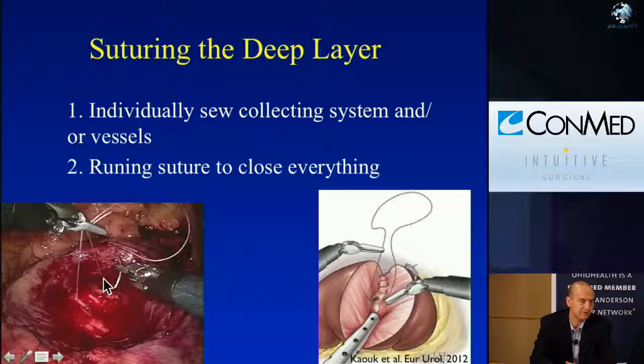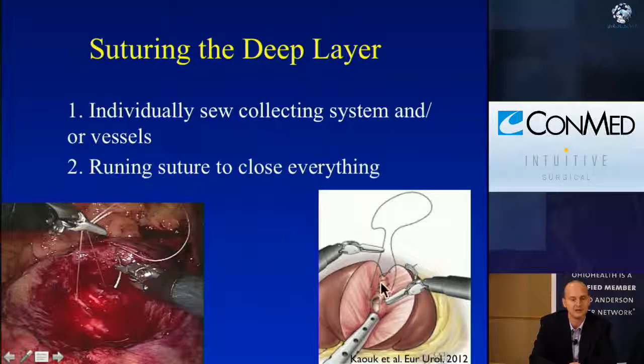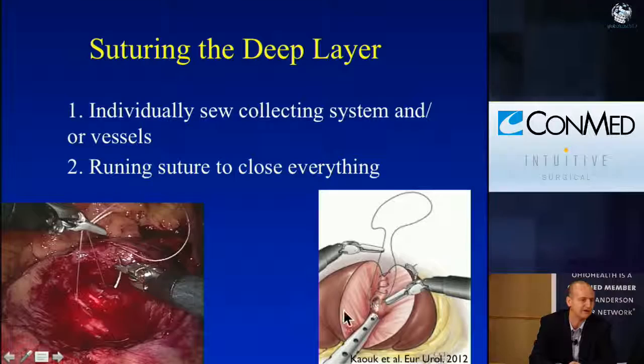Then suturing the deep layer. We used to do this with individual sutures, and there's nothing wrong with that. This is an example of doing a figure-of-eight suture over individual collecting system entry or vessel, but most of the time I'm doing a running baseball suture — from Dr. Kaouk's publication — that incorporates entry into the collecting system as well as the vessels.